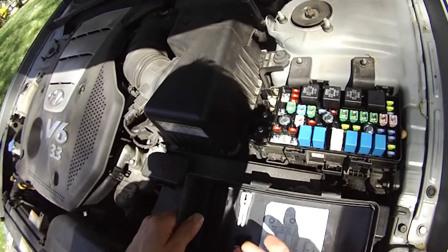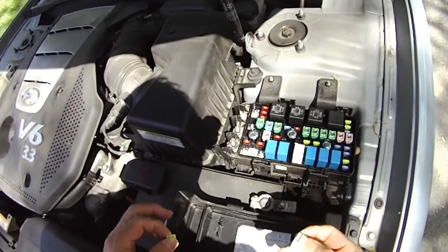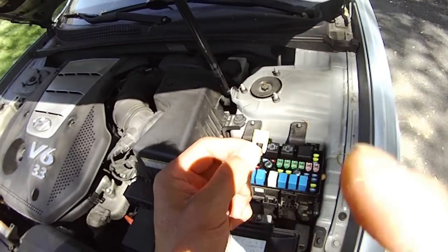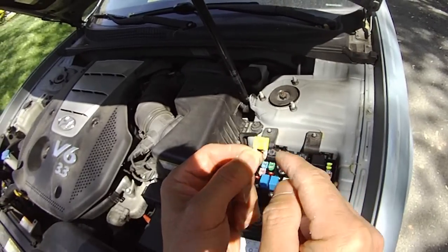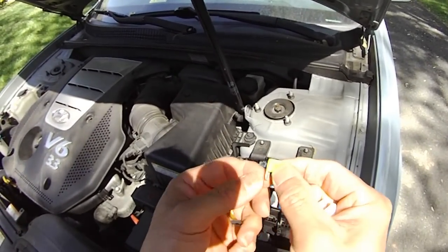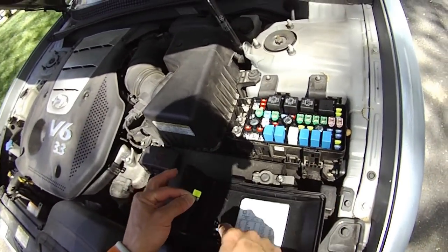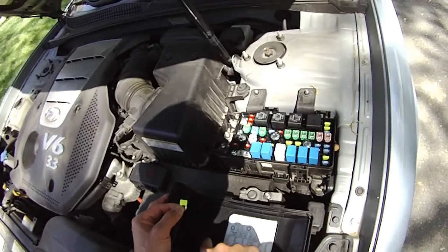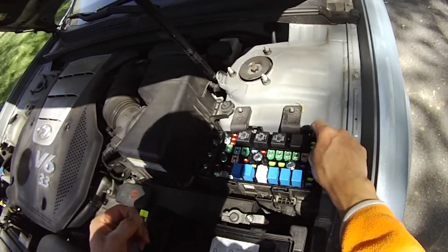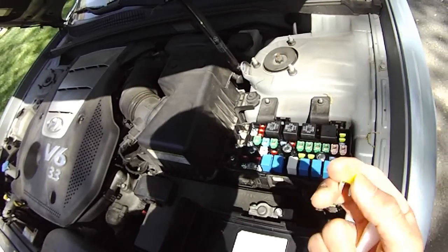The low beam is not working, so let's try to fix it using this clip here. As you can see, the middle element is missing or burned — that's why it's not working. I just replaced it with this spare one: I took it from here and plugged it into the fuse slot. I believe it's now fixed.